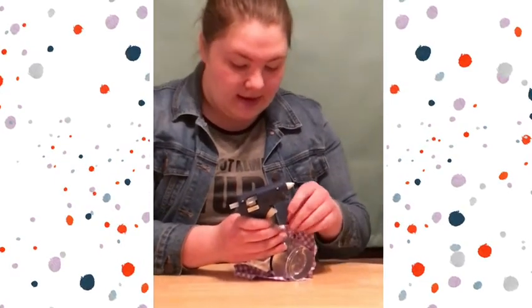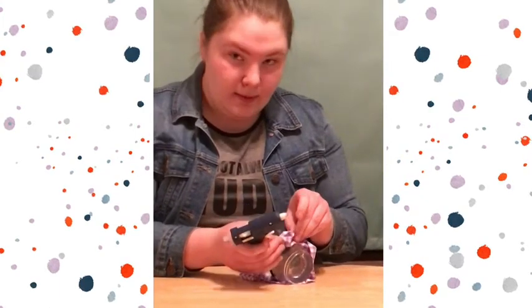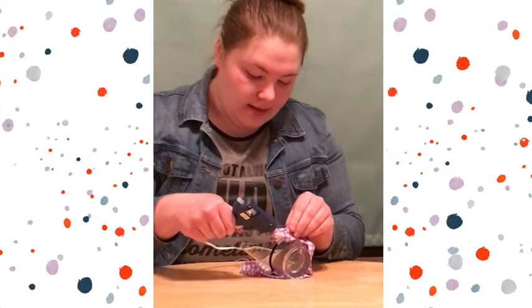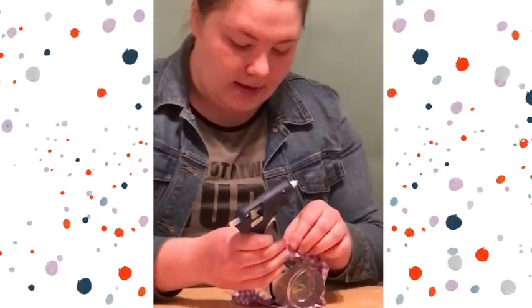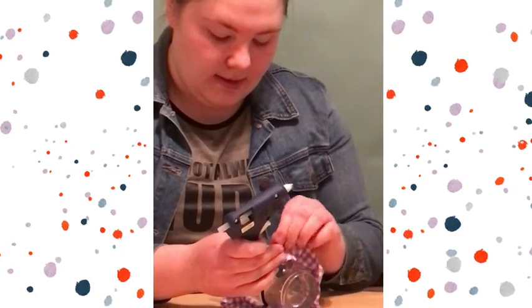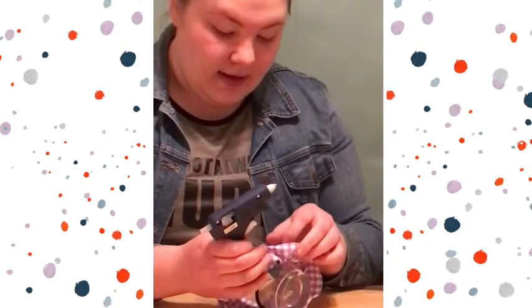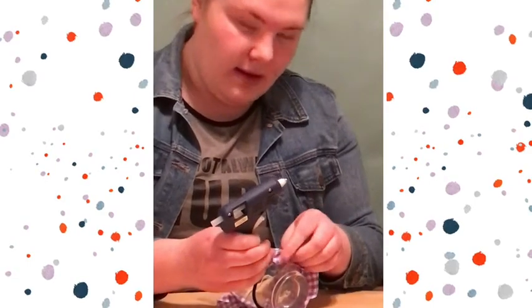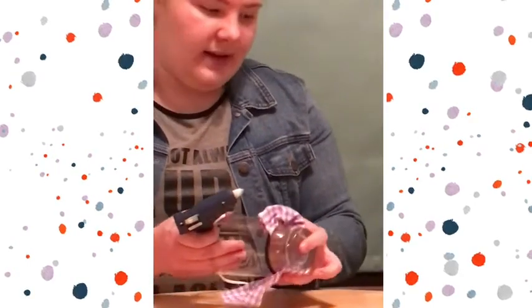You're then going to want to take the hot glue gun and glue where both of the ends are folded in. Press and make sure that the glue seals. You're then going to keep doing this — folding it in and gluing all the way around your ponytail holder.